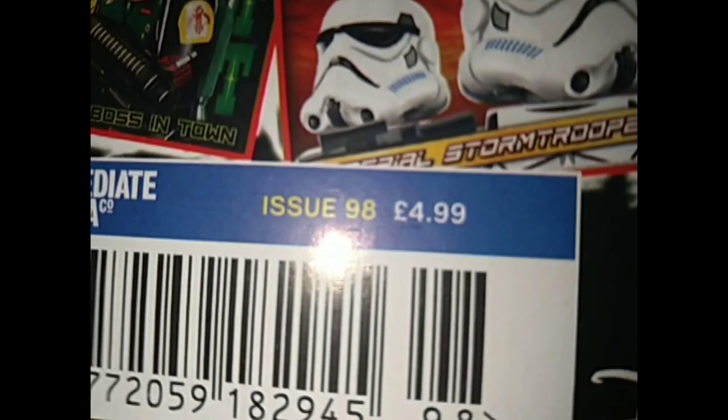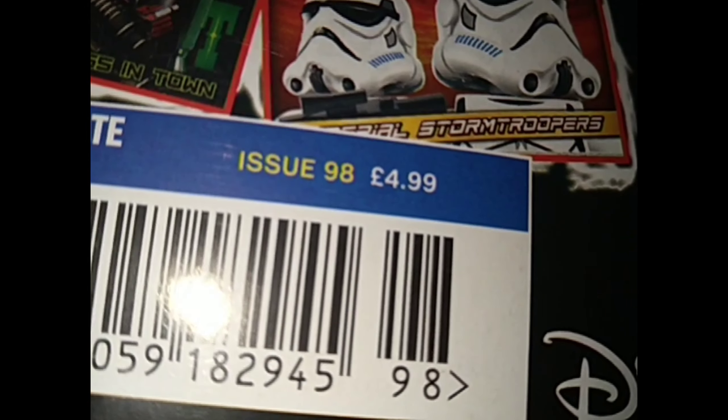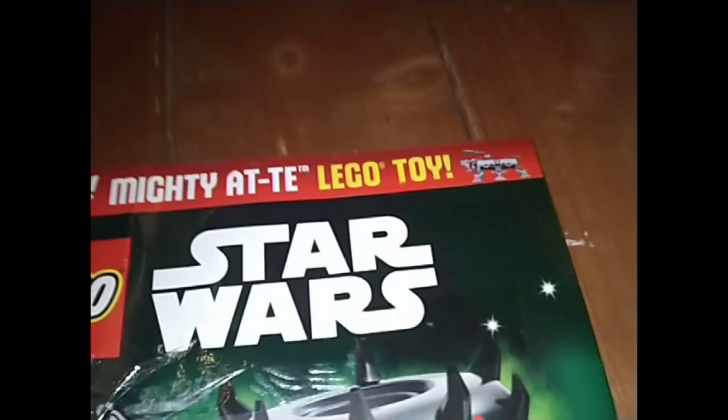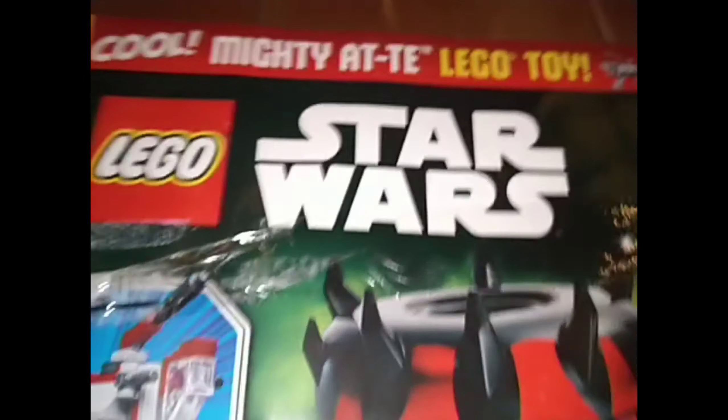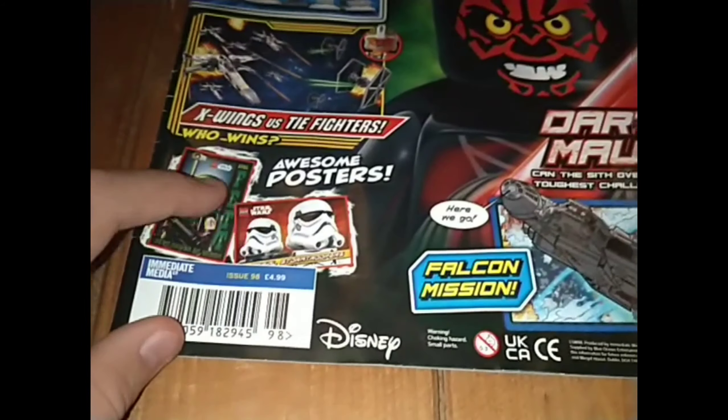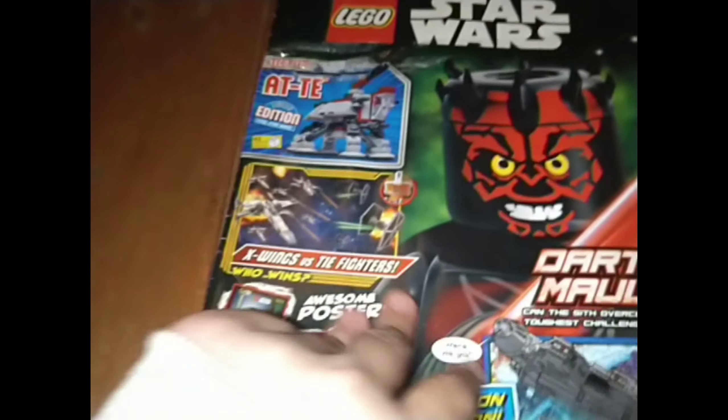It's priced in pounds instead of dollars, and the only other way is euros and things like that. So you've got a cool, mighty ATTE Lego toy. You can see it's the Lego Stars magazine — I'm all up front. There are previews, posters, a barcode, all that sort of stuff.